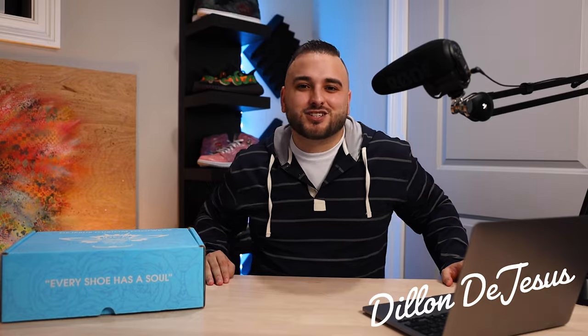Now let's go ahead and get back to what I usually say at the end of the video — please consider subscribing if you haven't already. But other than that guys, I'm Dylan DeJesus and everybody get out there and just create.